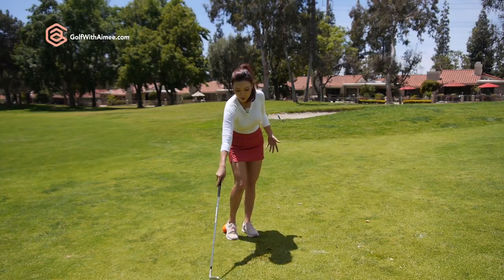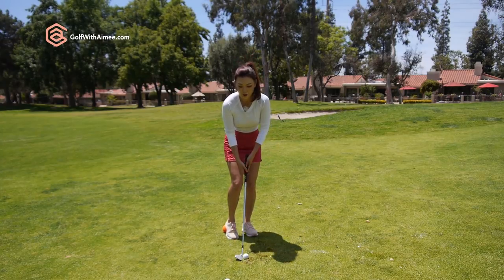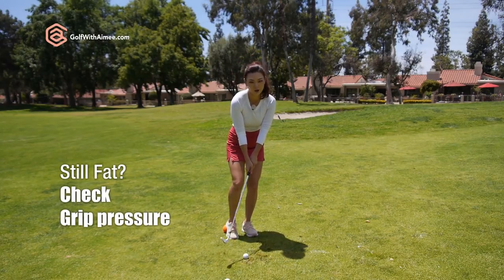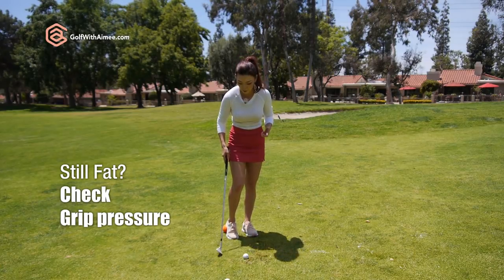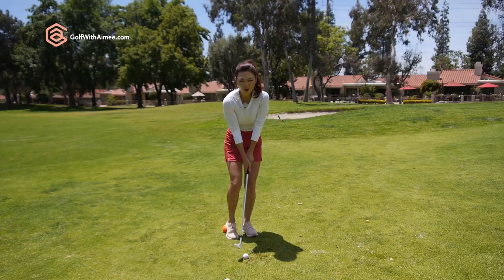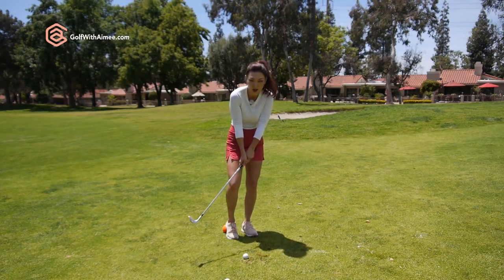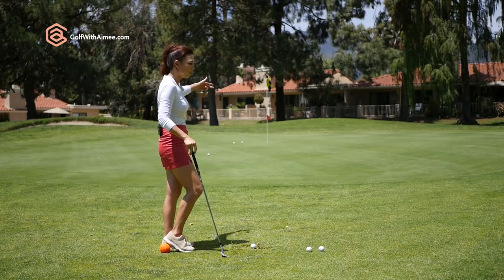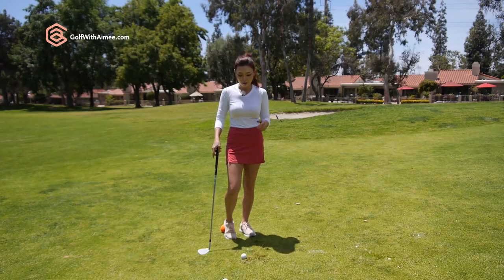So let's say you are doing this drill and you're still hitting it fat and you're not sure why — it's probably the grip pressure. A lot of people tend to have 100% grip pressure in their hands and try to hit the ball really hard and dig. We're only about 20 to 25 yards away from the hole. There is no need to hit it that hard.